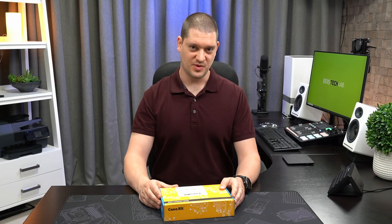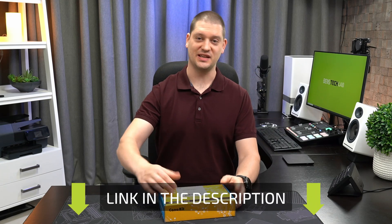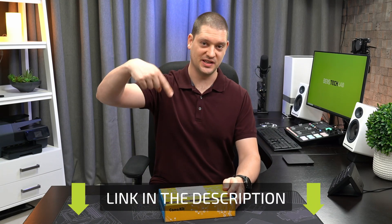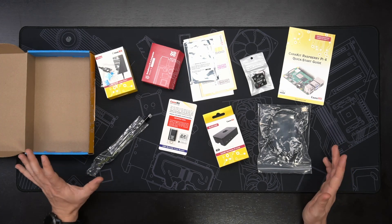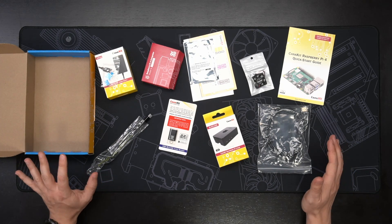The easiest way to get started with Raspberry Pis is to buy a complete kit like this one from CanaKit. I'll include a link in the description below. This kit includes everything you need to get started so you don't have to worry about having forgotten something when you go to start your project.